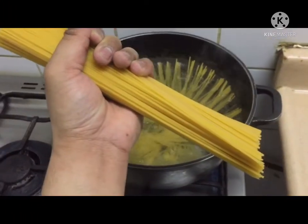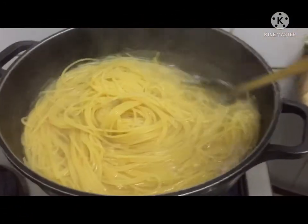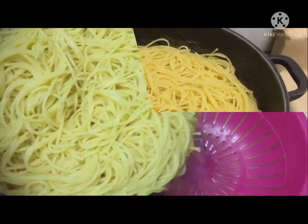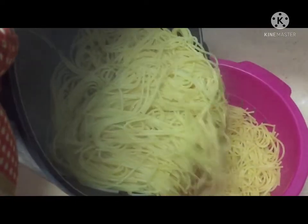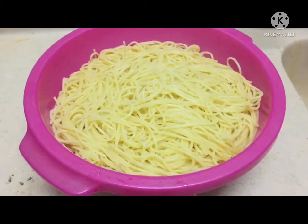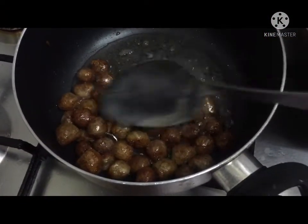First step, we cook our pasta. We're done with our pasta — we set it aside for a while. After cooking the pasta, I fried the meatballs.